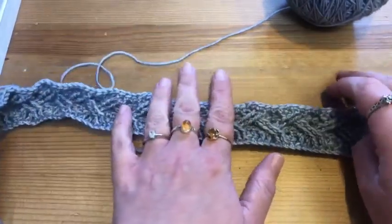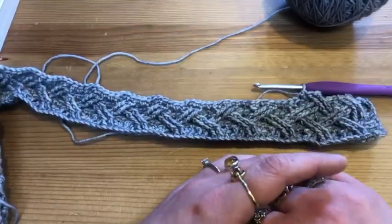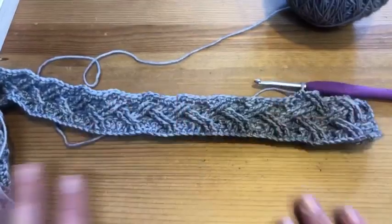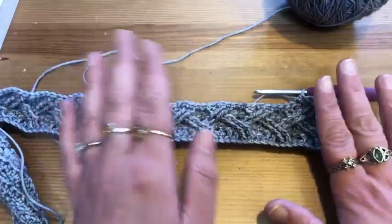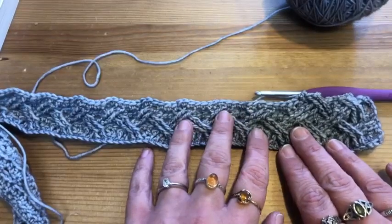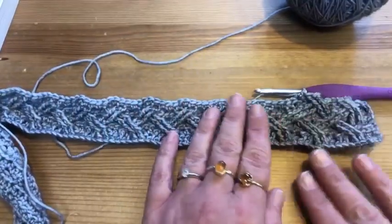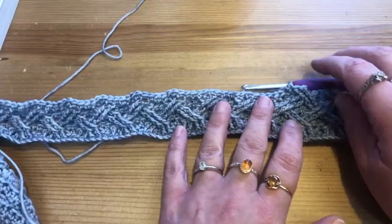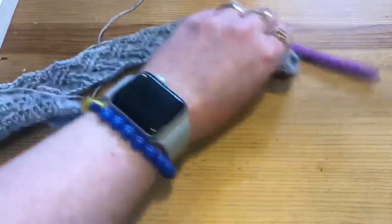Good morning everybody, welcome to Coffee with Christiana. Today we're continuing our celebration of international crochet month — we're going to be talking about crocheted cables. I love crocheted cables. They have a lot in common with knitted cables: you can make cables that lean left or lean right. The great thing about crocheted cables is you don't need any extra equipment, whereas with knitting you need a cable needle or double-pointed needle. Salute to those brave people who just drop their stitches!